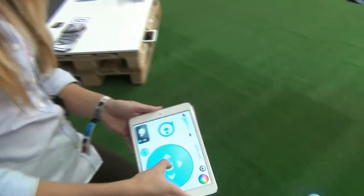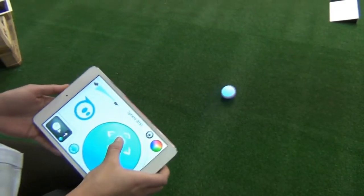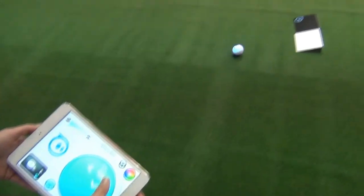It's a robotic ball you control with your smartphone. It works on either iOS or Android devices, and we have over 20 different games currently available.